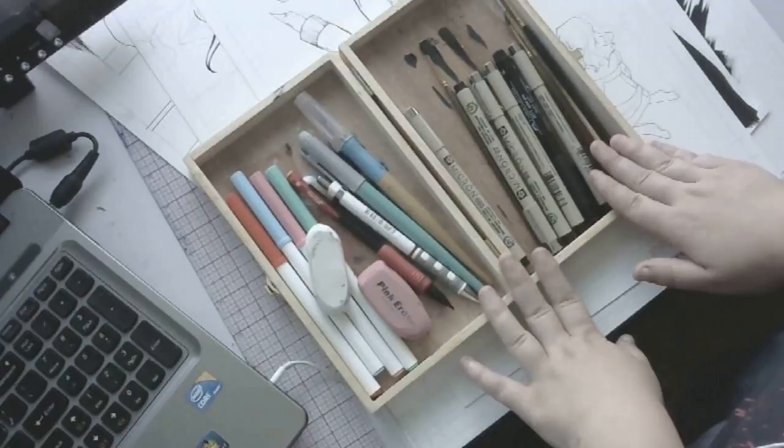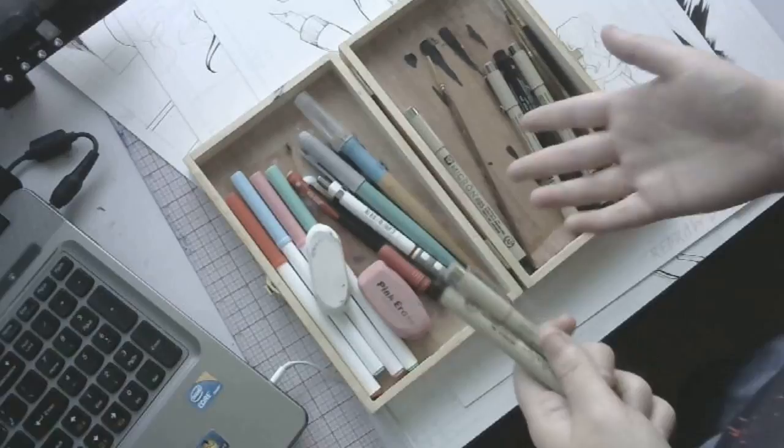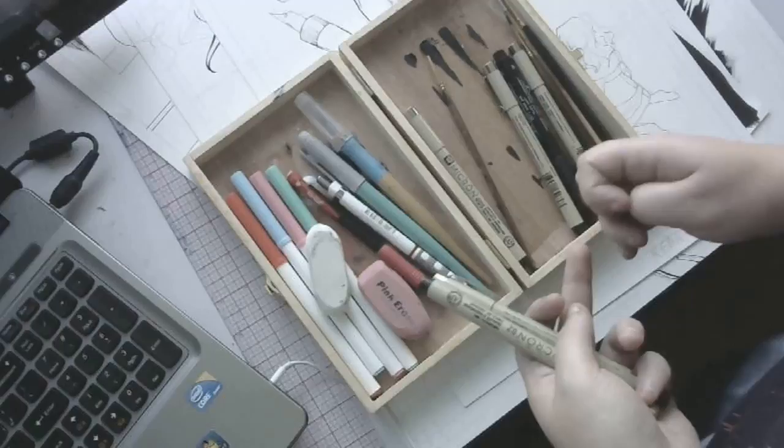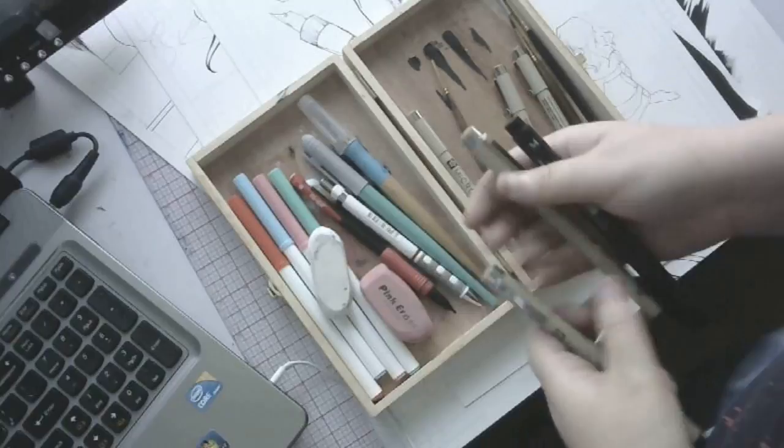When I originally bought these pens I bought like five different kinds — off-brand kinds. I even bought some Staedtler pens. But Microns and Faber-Castell last the longest. I use these for times when I don't want to deal with cleaning the dip pens or the brushes.